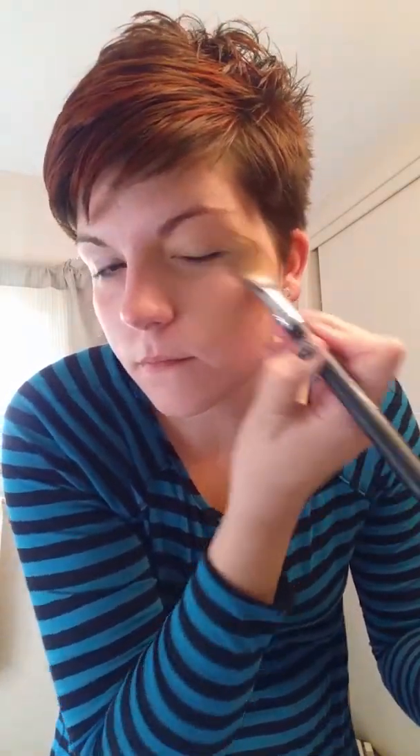It is awesome. It is a full coverage foundation, but very, very lightweight, and it comes in a little dropper. It lasts a good six to eight hours, and it's super touchable and really soft.